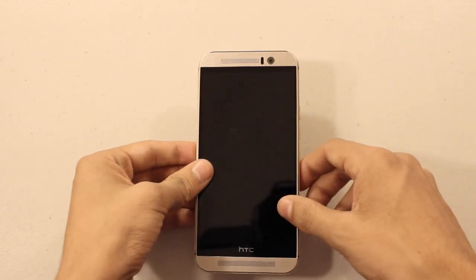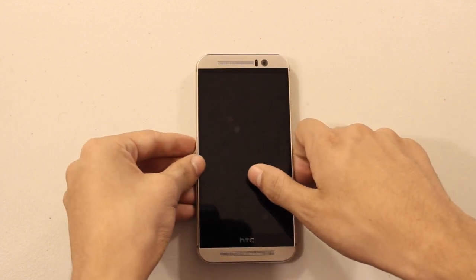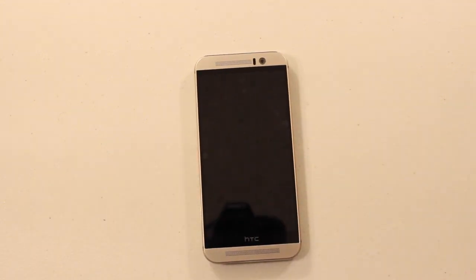I hope you guys enjoyed this unboxing of the HTC One M9. Give it a like, subscribe, comment with any questions, and I'll see you guys next time. Peace.